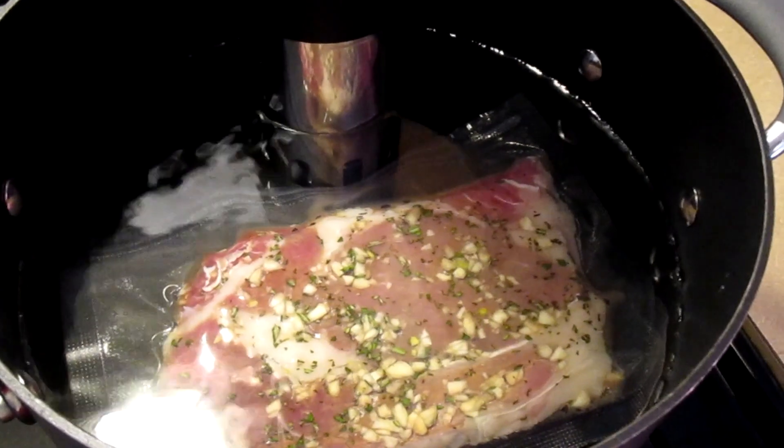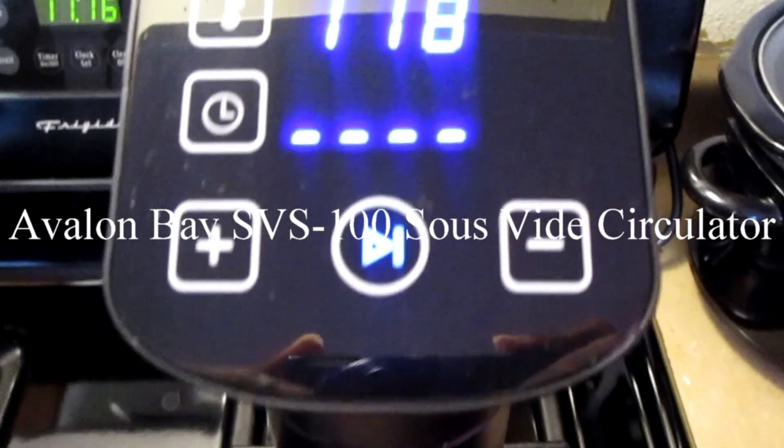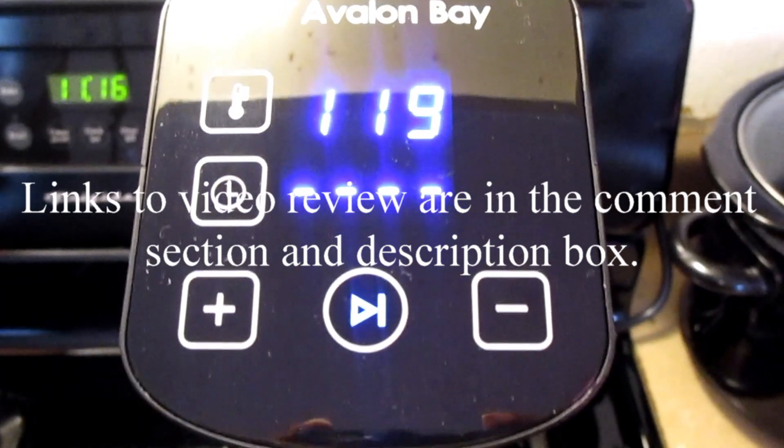In my next video I'm going to be showing you how to cook these two steaks using the Avalon Bay SVS 100 sous vide circulator. I'll have the links to those videos in the comment section and in the description box.